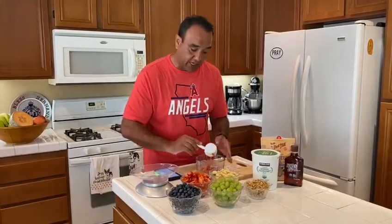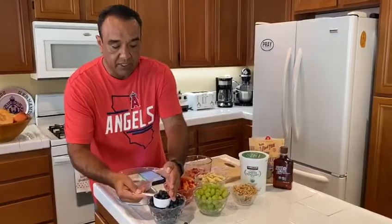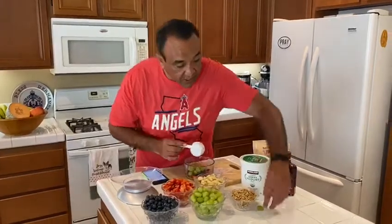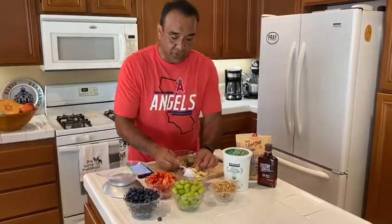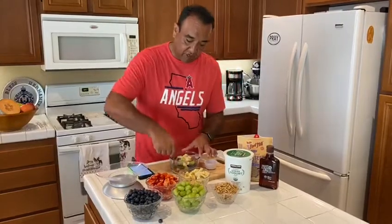I'm using a third cup of fresh strawberries, finely chopped, a third cup of blueberries — I already washed all of these — a third cup of grapes, and a third cup of bananas. So now I've got all the fruit in there.